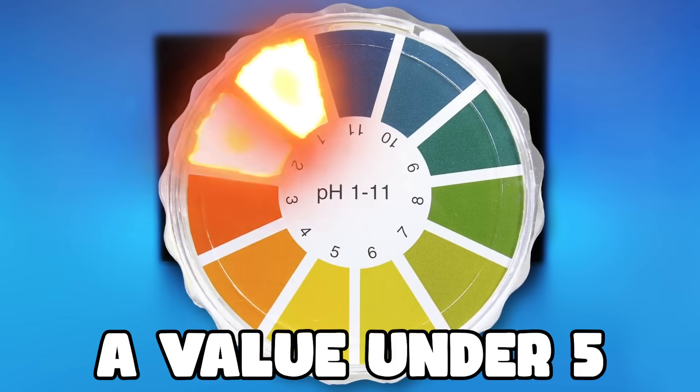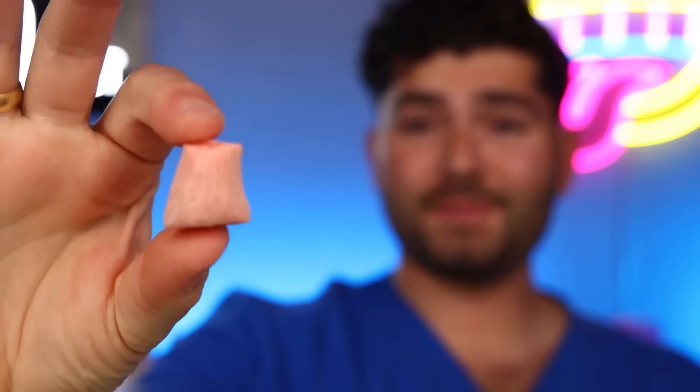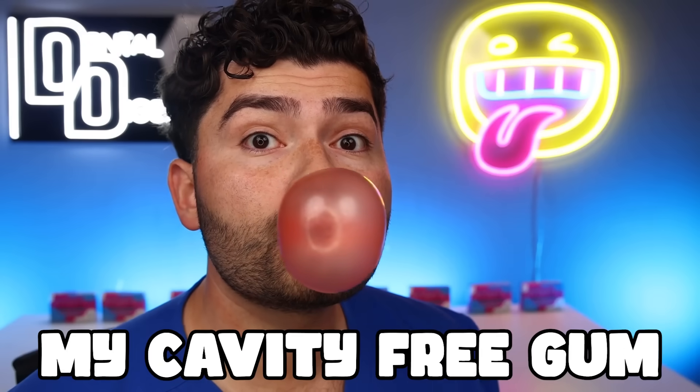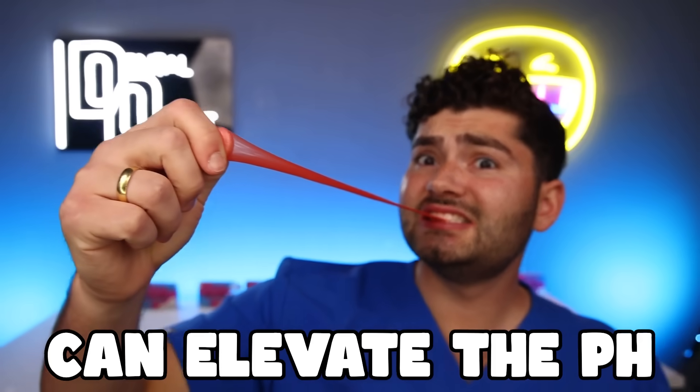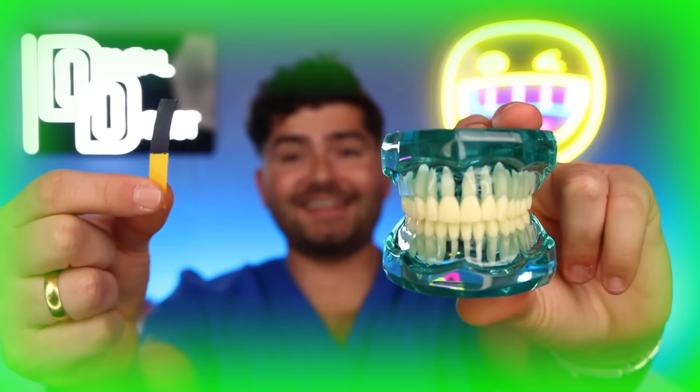It's time to check the pH. A value under five will cause cavities — it's a one. I'm in the cavity zone, this is an all-time low. So it's time to test my homemade bubble gum. Get some delicious watermelon flavor and let's see if I can blow any bubbles. The goal is to see if my cavity-free gum can elevate the pH in my mouth back to the safe zone. The pH in my mouth is at an 11, which means my teeth are in the clear.